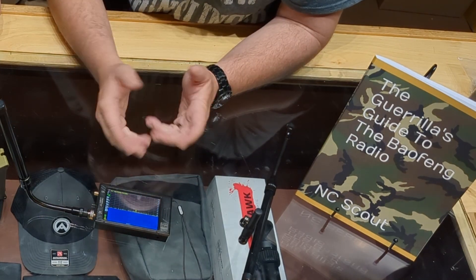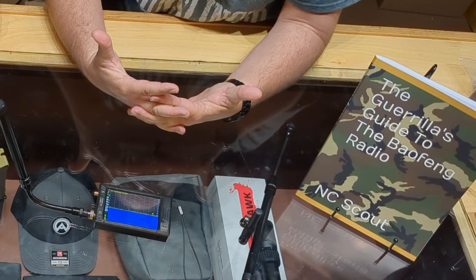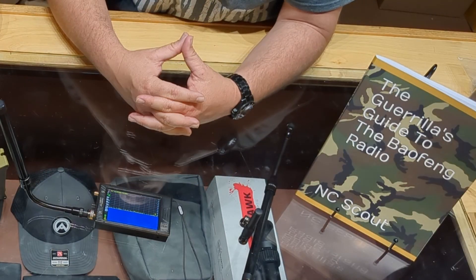As you can see on the waterfall, that signal is fairly wide — that would indicate voice, and in particular analog voice. That tells me something. Other types of data transmissions out there, especially from handheld radios — Digital Mobile Radio DMR, DPMR is another one, LoRa mesh networking would be yet another one — these all have very specific signals, and I would be able to identify what those are based on what I see here.